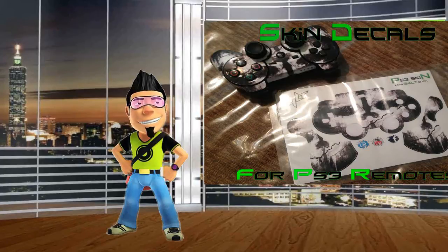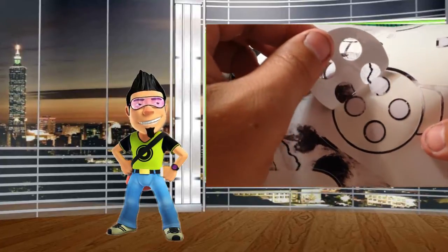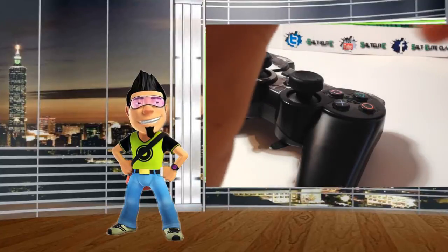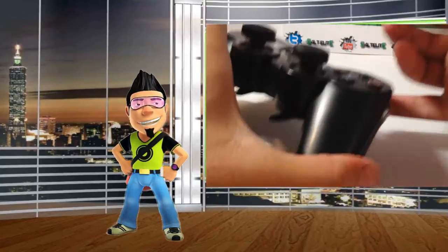New salt skins — here's a basic tutorial on how you're going to apply these new skins to your remote. Look closely at the new video on the left-hand side and you're going to enjoy. Thank you for purchasing these new salt skins, or you got it as a gift — well, you are lucky. Enjoy this video, like and subscribe.